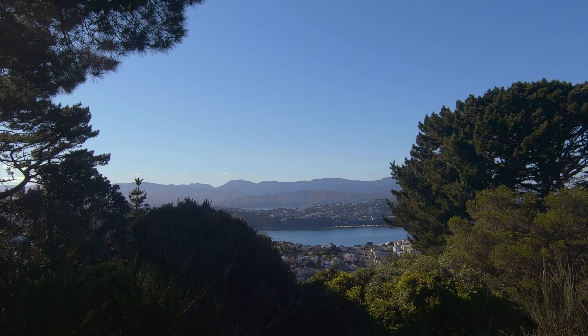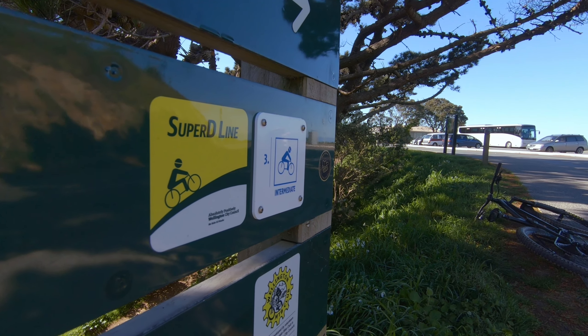What's up everybody, today I'm trying something new. We are at Mount Victoria in Wellington, and I'm gonna ride Super D, so let's get started.